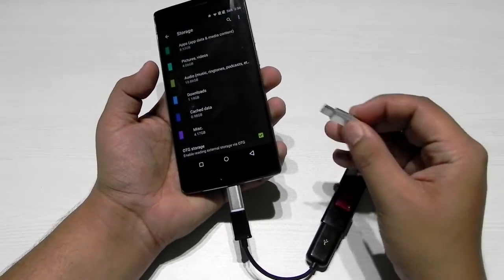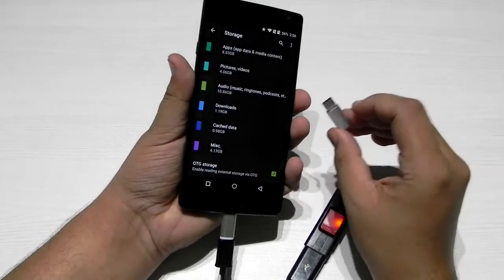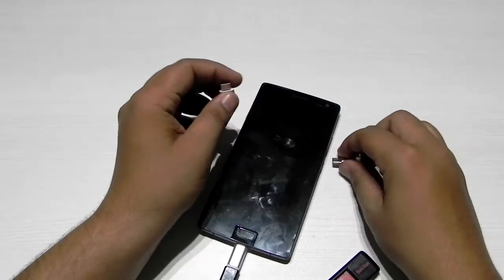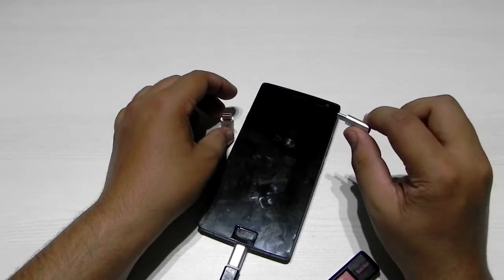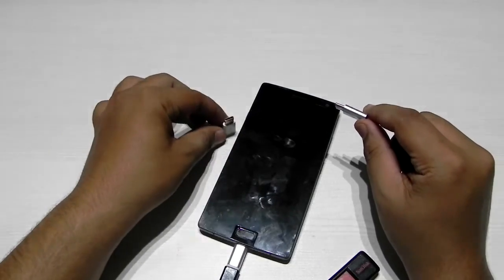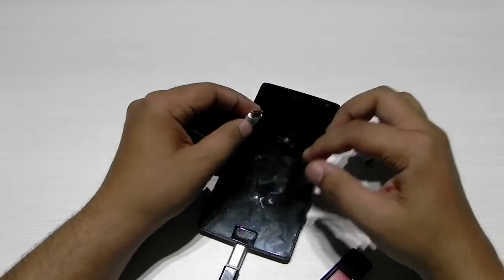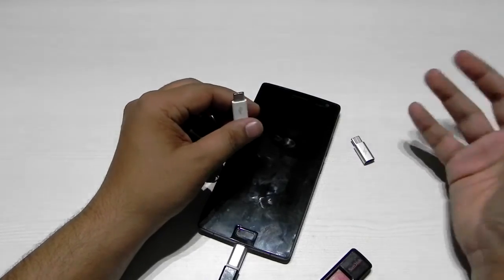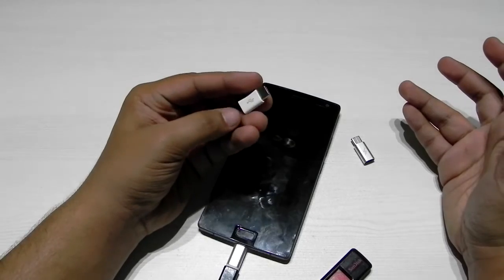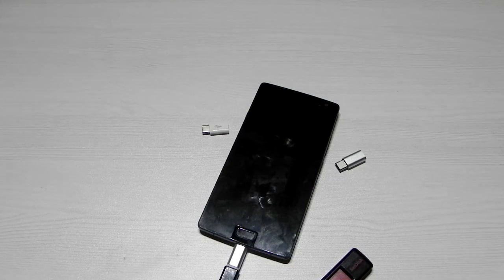So to summarize: USB OTG on number one is working, and on number three it's not working. As I said at the start, number three is not worth buying. I'll leave direct links in the description for all of these — make sure you don't mistakenly buy number three. The rankings are: number one is the best third-party option because everything works and the price is very low; number two is the OEM OnePlus adapter which works perfectly fine; and number three is just a piece of junk.